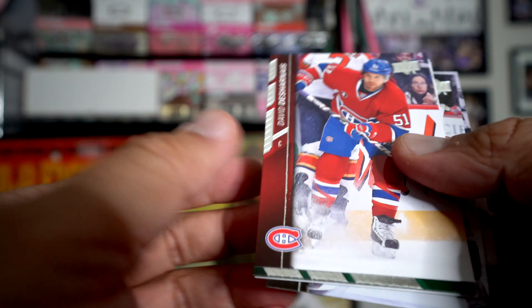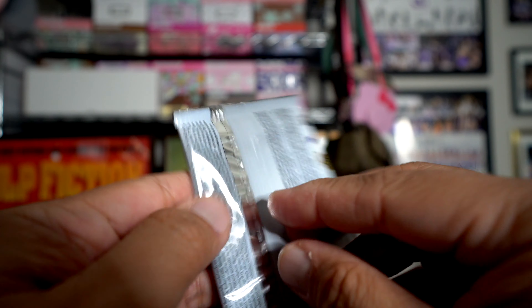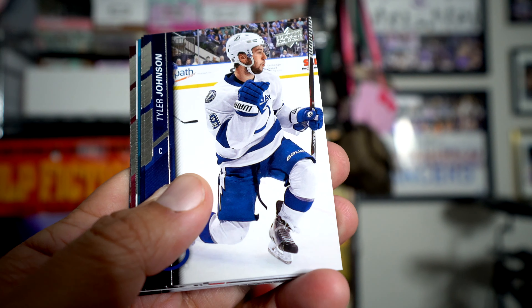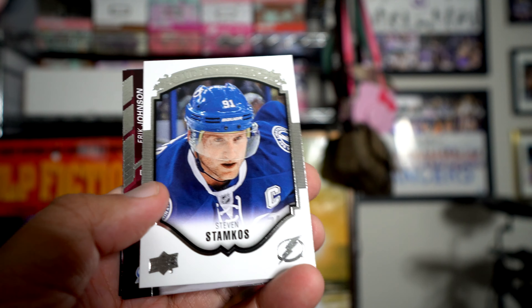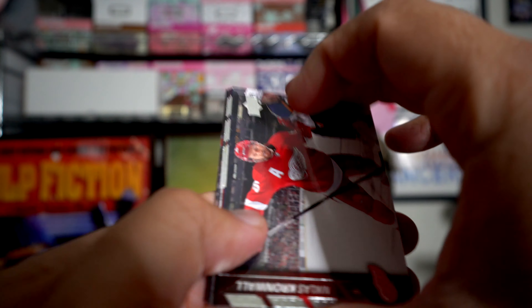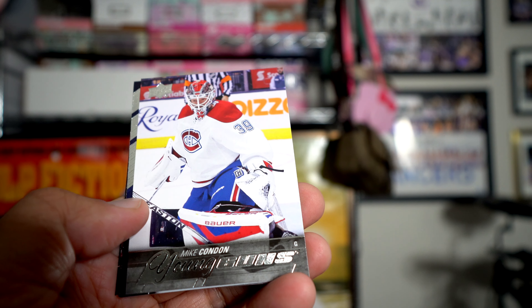Pavel Datsyuk shining star - I really like that, I thought he was amazing. No young guns yet. And there's a Yuri Hitler portraits card - everyone hates portrait cards. There's a Thornton on the back; I guess he wanted to be traded, the Sharks aren't going anywhere this year. Stephen Stamkos.